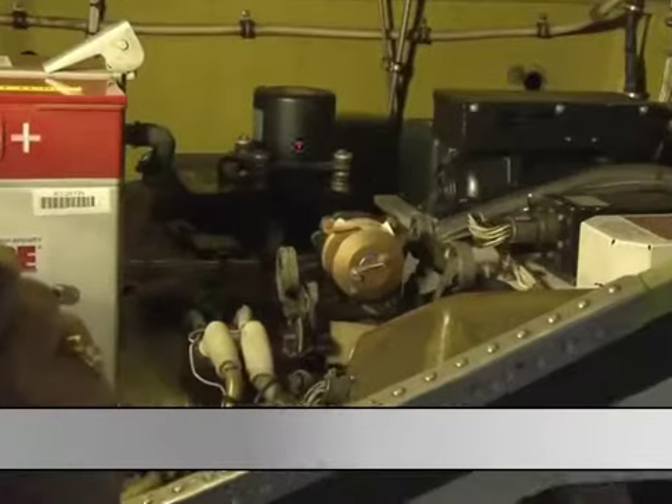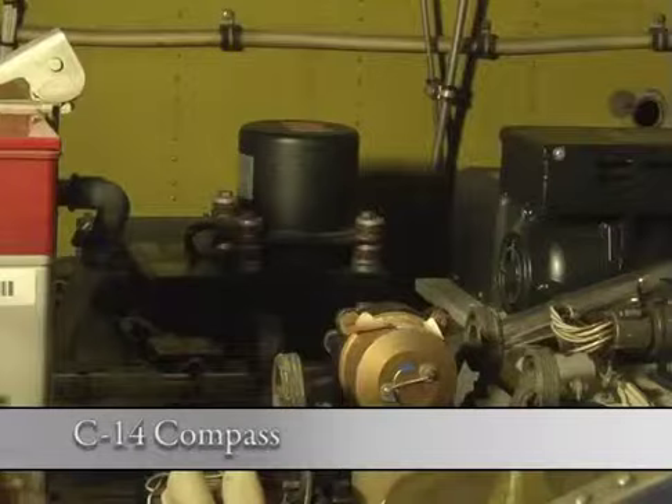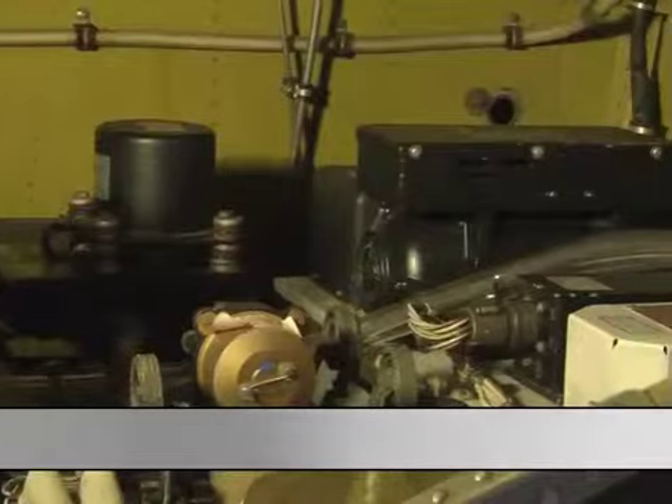Going aft, we have the C-14 compass, which operates heading control in the EFCS.